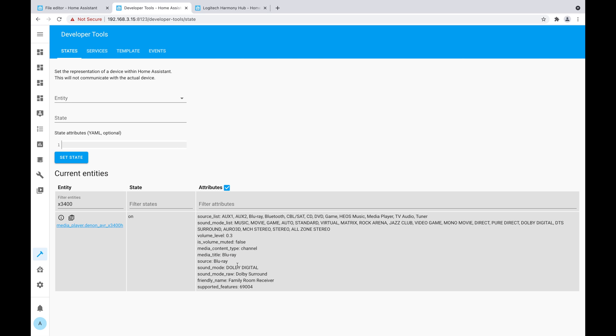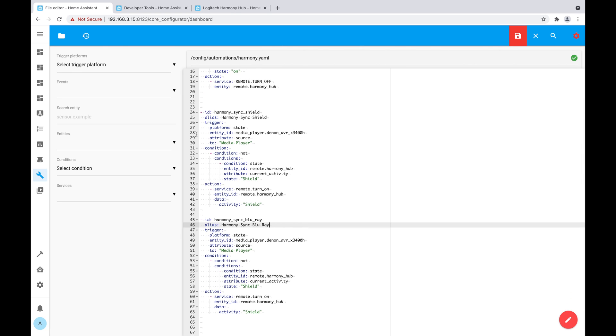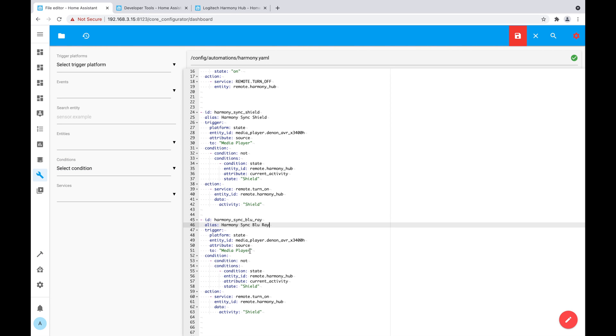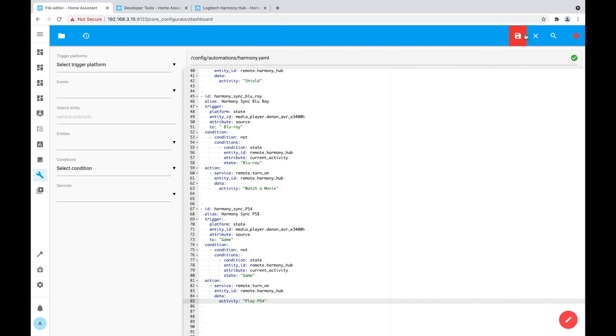When I switch to 'watch a movie', the source changes to 'Blu-ray player', so I'll create another automation — 'Harmony Sync Blu-ray Player' — where the source changes to 'Blu-ray', the condition is it's not already on Blu-ray player, and the action is to start the 'watch a movie' activity. I'll repeat the same for the PS4. These are the four automations we need. I'll save them, restart Home Assistant, turn on the automations, and test them out.